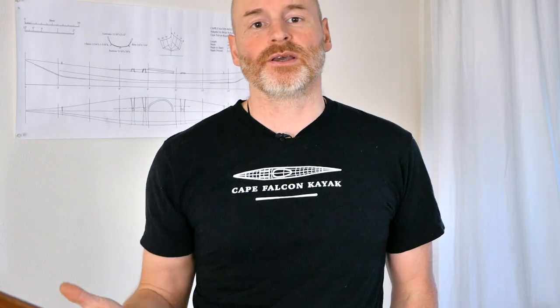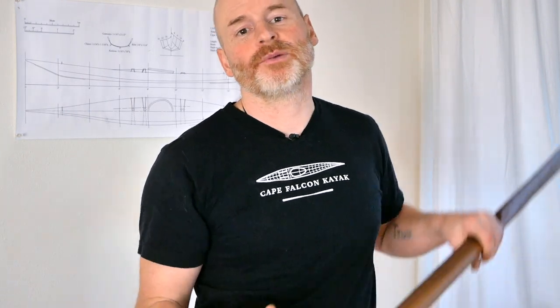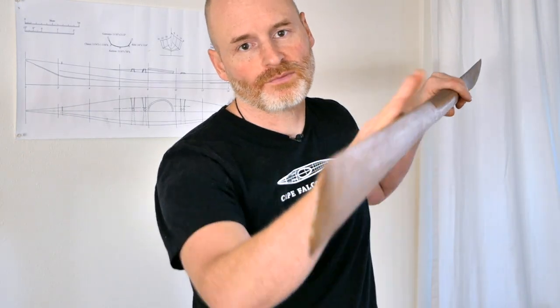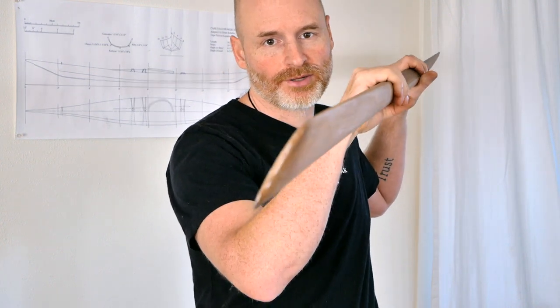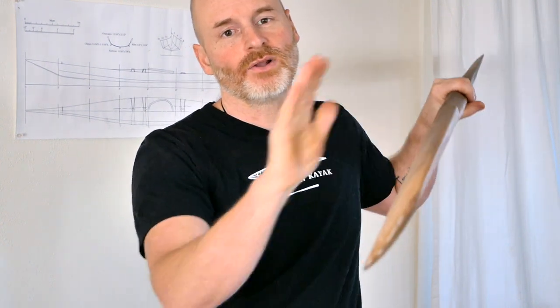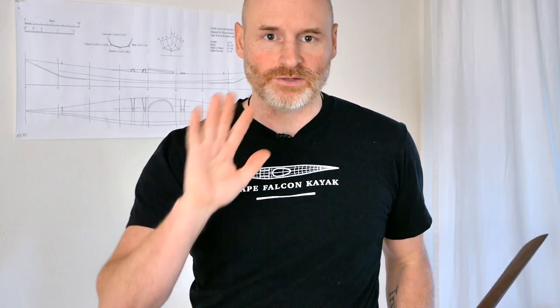Something people ask often when first paddling with Greenland paddles is why the paddle feels like it's fluttering through the water. That's happening because water is peeling off one edge then the other alternately, creating that fluttering effect. To counteract it, you simply cant the blade forward at about a 30-degree angle. That allows all the turbulence to peel off one side, stops the flutter, and gives you about 30% more power on each stroke.